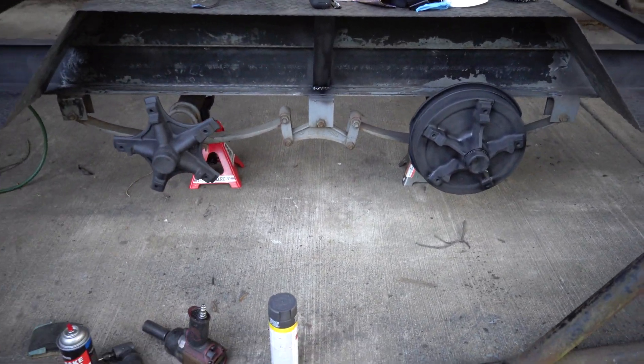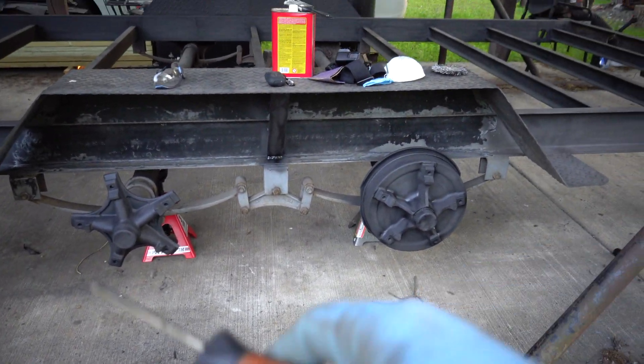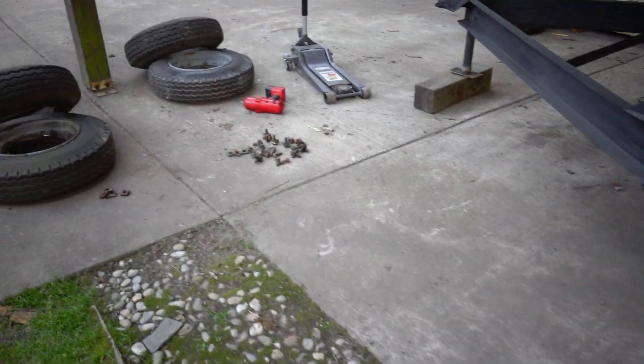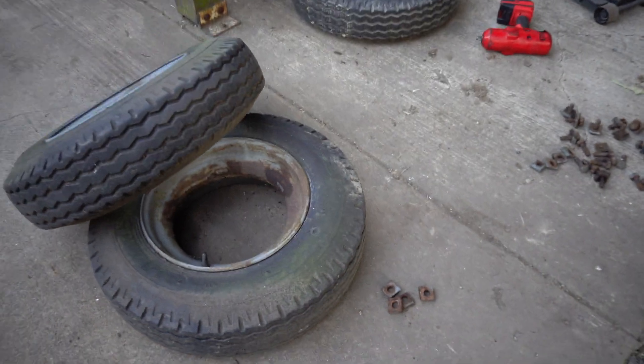Got the hubs primered up. I'm going to finish primering the rest of the wheel wells as well as the other side, and I'm going to take the air out of the tires right now.